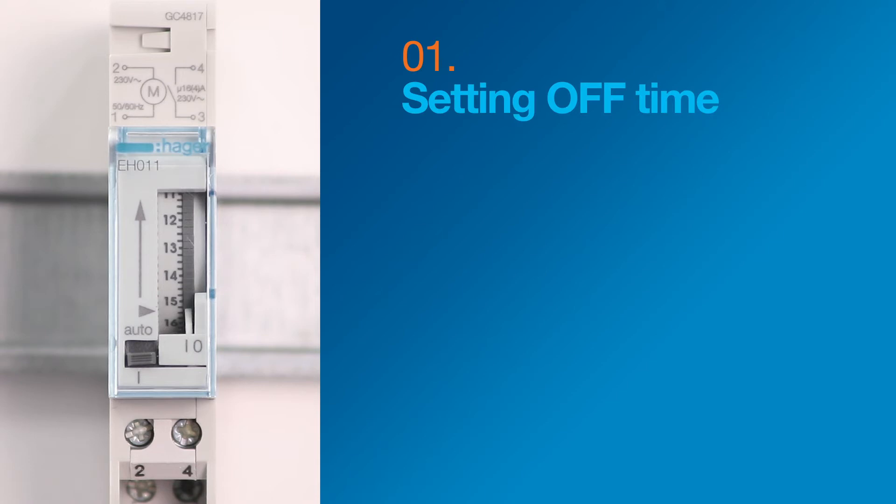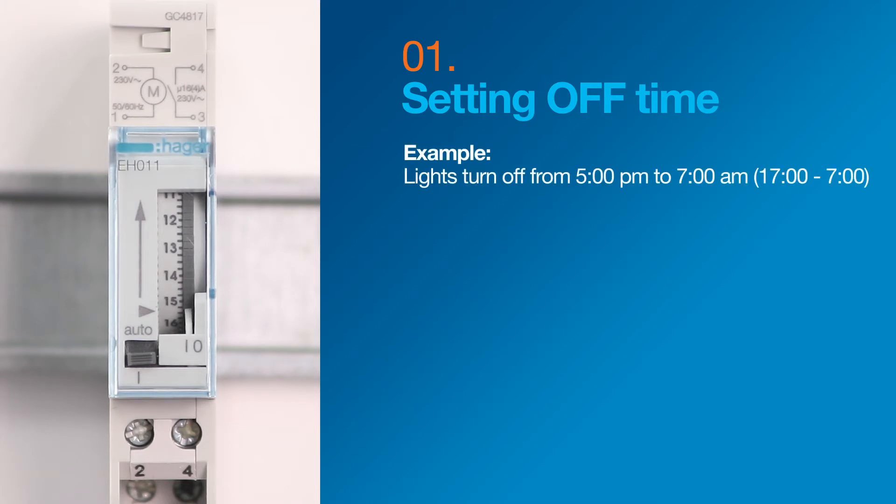Setting up the EH011 is easy. Start with setting the off time, noting that the time switch has a 24-hour clock. For this example, our off time will be from 5 p.m. to 7 o'clock the next morning, which is 1700 hours to 700 hours.